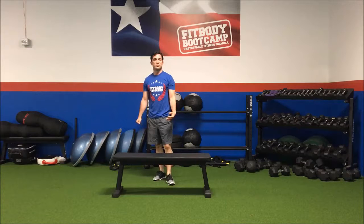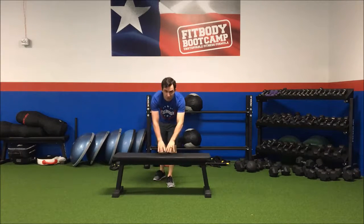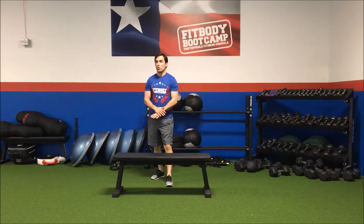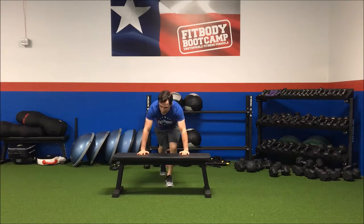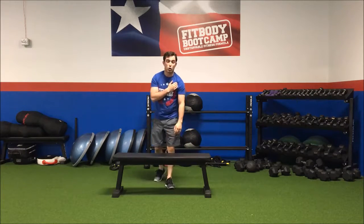If you've got bad wrists or you don't like going up and down the whole time, you're just going to find a bench or a bed or something. Depending on how advanced you are, you're going to want to go lower. Same position, straight down — it's going to put less stress on the shoulders.